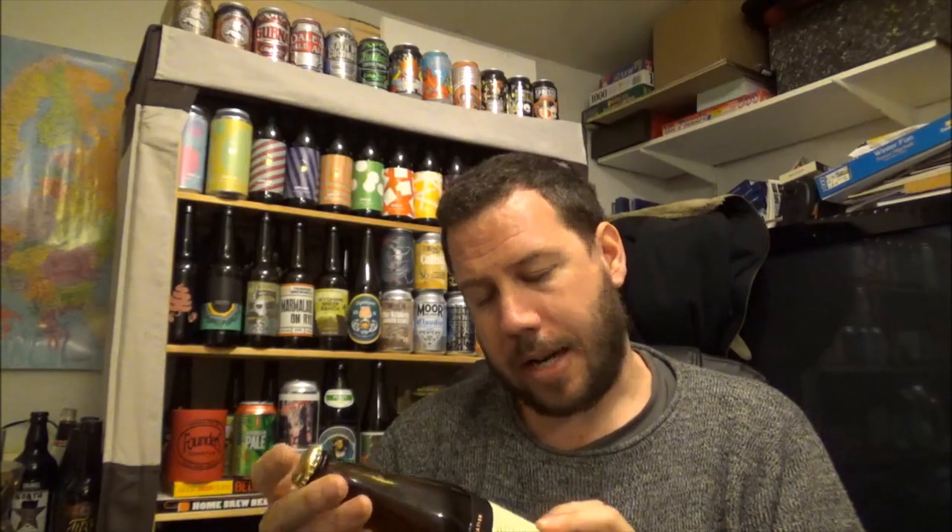So yeah, a collaboration brew. Duggars are out of Sweden and Wiper & True are out of Bristol — get it right. Silver bottle cap, let's crack this beer open then.